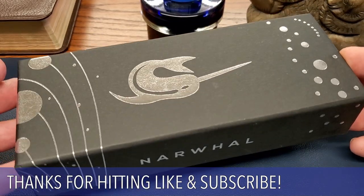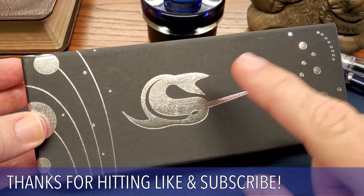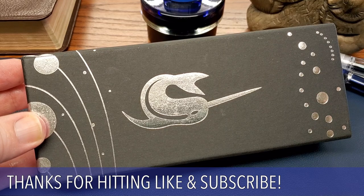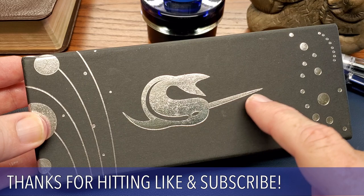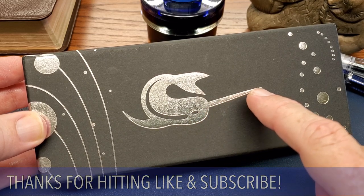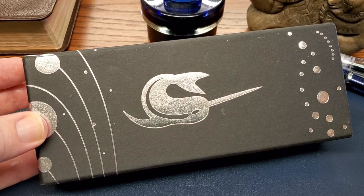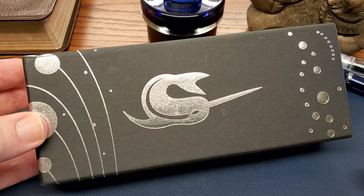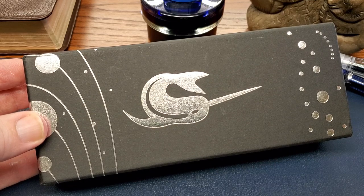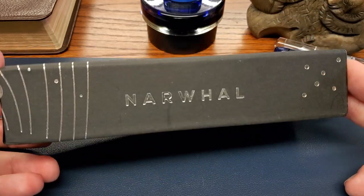The Narwhal comes in what I think is a pretty cool box, and of course it has a large narwhal — which is a whale that lives off the coast of Greenland, Canada, and Russia, a cold water mammal that has that famous tusk, which is basically a large protruding canine tooth. It reminds me of animals that seem to be made from spare parts, kind of like the duck-billed platypus. Cool animal, great inspiration.